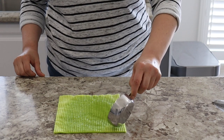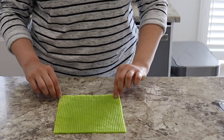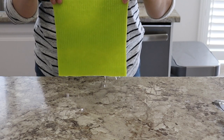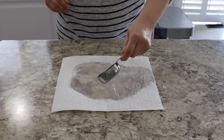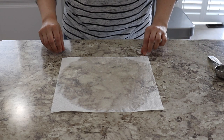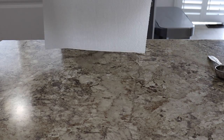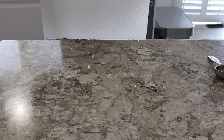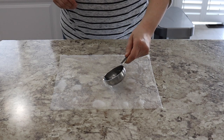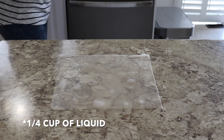I wrung out the dish cloth and poured a half cup of water on it to see if it could fully absorb that amount. After lifting it up, I did notice it was leaking out. I performed the same test with a paper towel, pouring a quarter cup of water on it, and as soon as I lifted the paper towel it started to leak out immediately. The dish cloth definitely absorbed a lot more water, but anything beyond a half cup, the water leaked out.